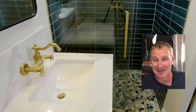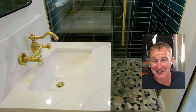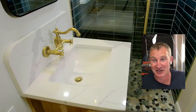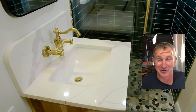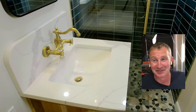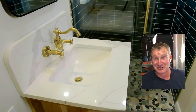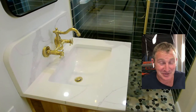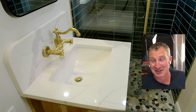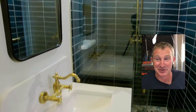We got our vanity in with our wall-mounted sink faucet, which I'm really pleased with. I thought it was a really good buy — I got it off Amazon for about 60 bucks and it looks tremendous. I was really happy with it. In my future home I'll definitely have some wall-mounted faucets because they're so easy to clean around.